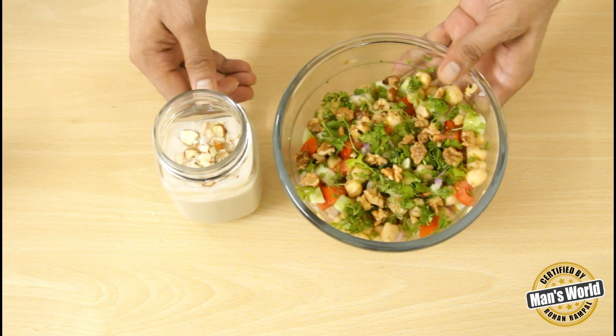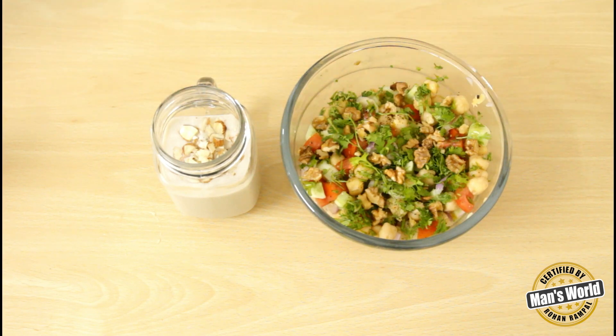Our healthy chickpea salad and a glass of smoothie are all prepared. Try it and let me know how it was.